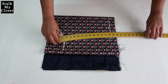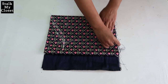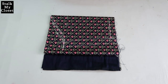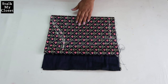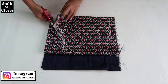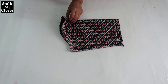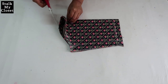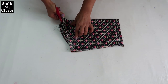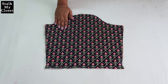Now join these points with the curve ruler to give a slight shape, adding seam allowance. This is the marking for sleeves — now I'll cut it. Take the top two layers to cut the front armhole curve. I've cut the sleeves — now I'll cut the bottom.